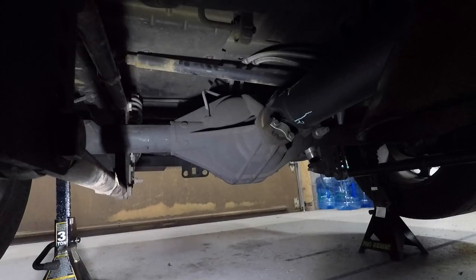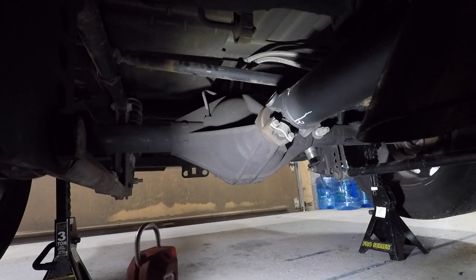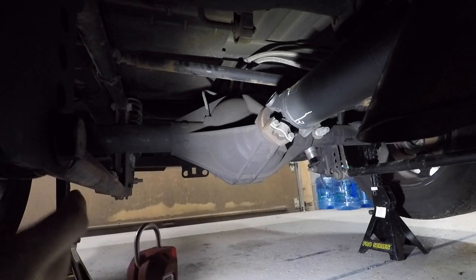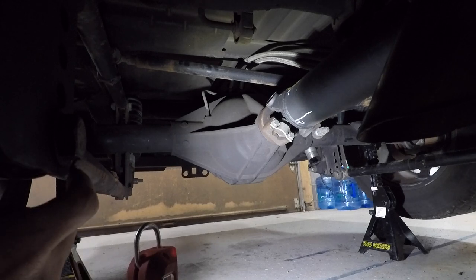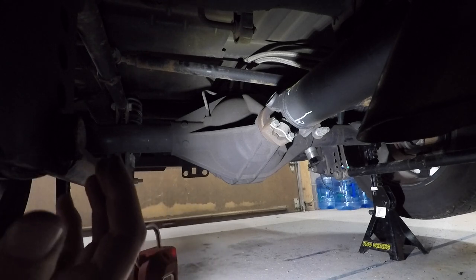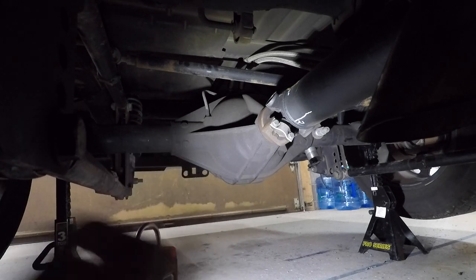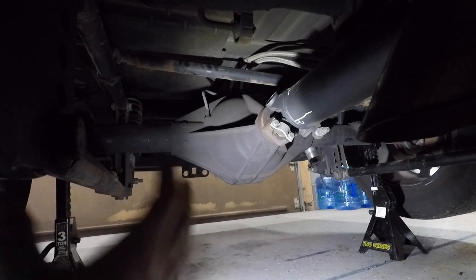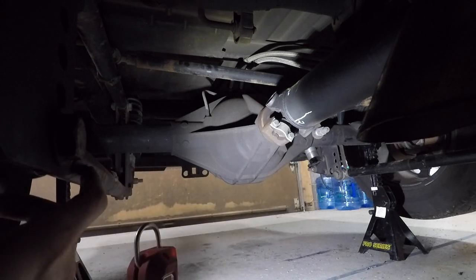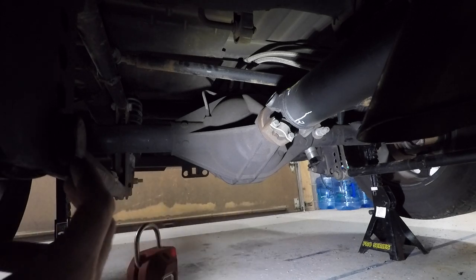Hopefully you can get a better view of my panhard bar — it goes up to the frame in the corner here, crosses over the top of the carrier, and then mounts to the axle on the other side of the driveshaft. Since there's only a side-to-side load on this and it doesn't actually carry any weight, I basically just took a big bolt and welded it straight to the axle. It's worked good so far — all it does is center your rear end on a parallel four-link. If you had a triangulated setup you wouldn't need that, but a triangulated is more complicated to install, so this is the simpler setup with more adjustability.